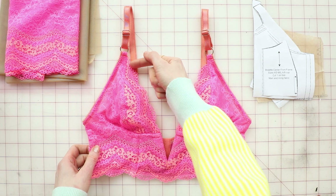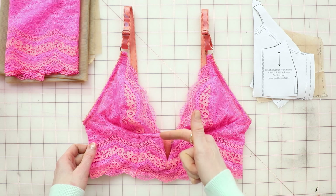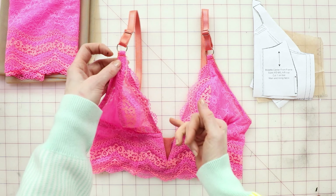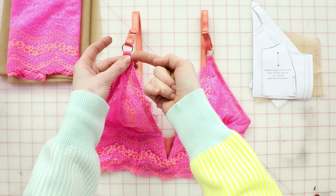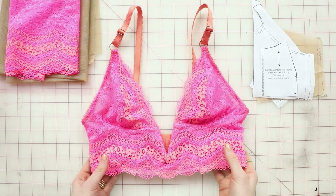The first thing I'm going to do is show you how to adjust the pattern to account for the scalloped lace along the neckline. One thing I want you to notice is that the scalloped lace pretty much comes up to the strap point where you fold it around the ring. So let's look at that piece really quickly.